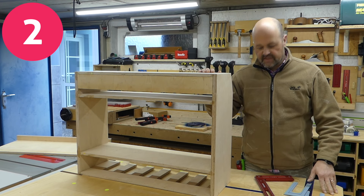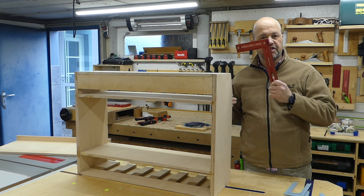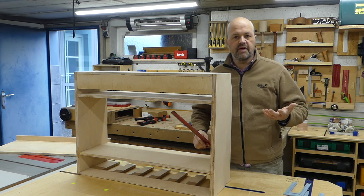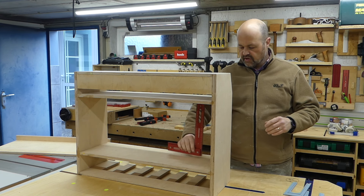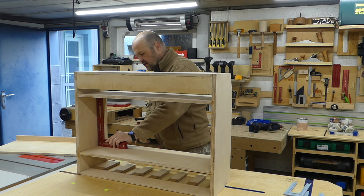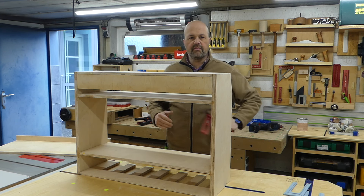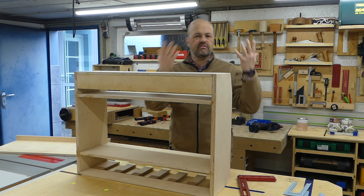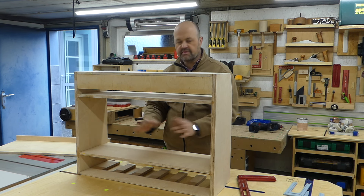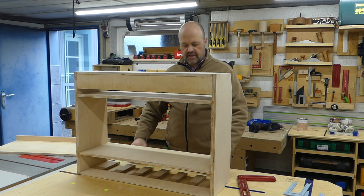The second point: when I took this out of the clamps — or already while clamping and checking for square — I was a bit shocked because it didn't seem to be square. On one side everything looks good, but on the other side it doesn't. I checked a couple of angles and it was confusing because the angles seemed fine sometimes but still not at other places.